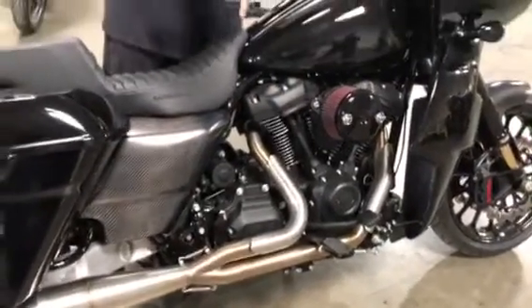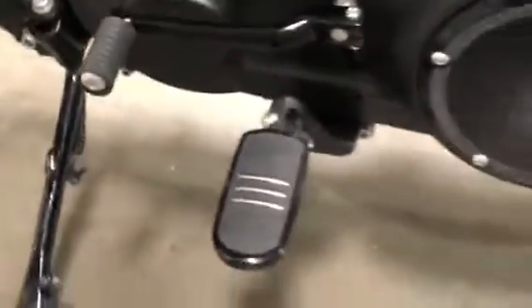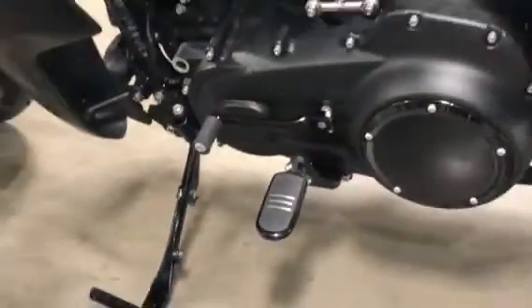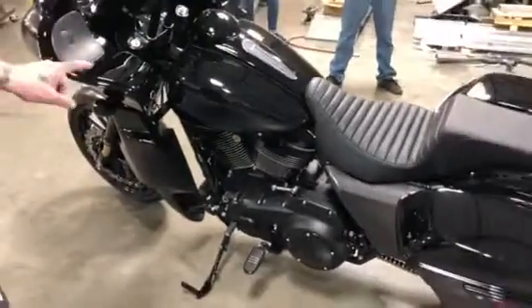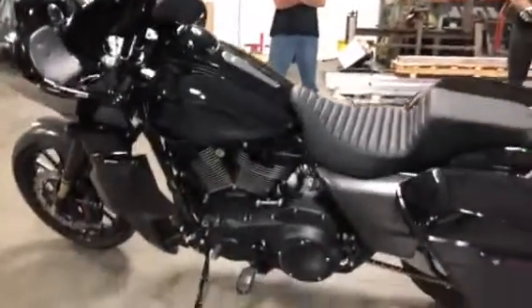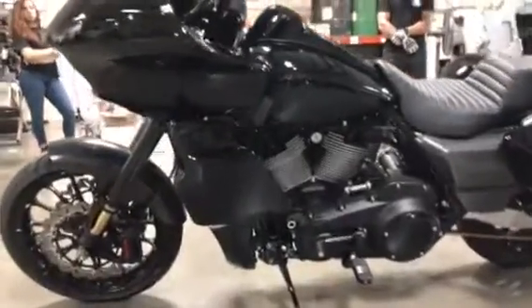What's interesting about this mid-control kit is that we made it shift through the primary. This was the first Milwaukee 8 we've done where we machined the primary and made it shift through the primary itself — you can see the lever right there. And then we did the Hoffman carbon fiber side covers, our front fairing lowers on the bike, and a Hoffman carbon fiber front fender.